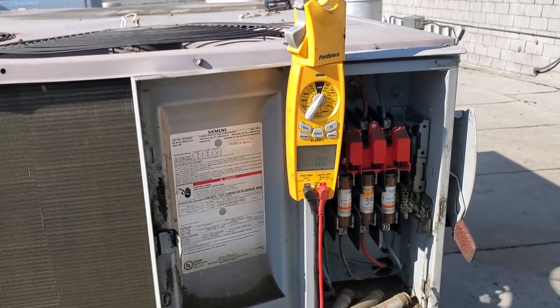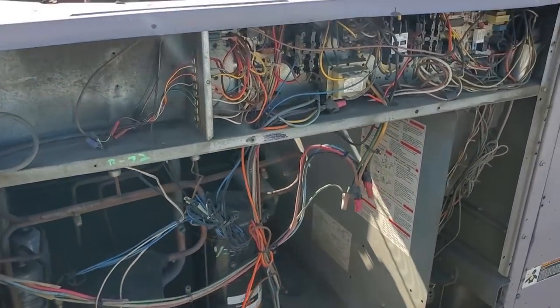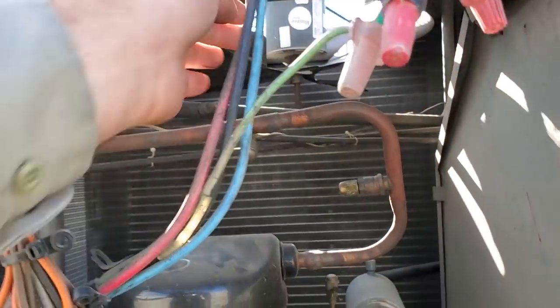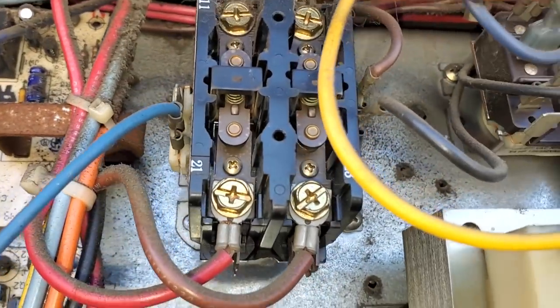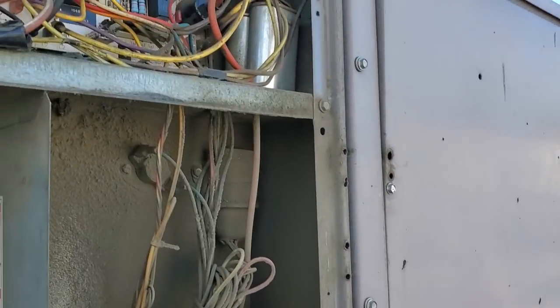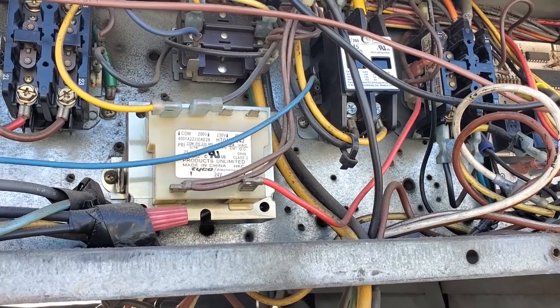It's line two. We're going to ohm everything out to ground — check everything to ground, spin all the motors and condenser fan motors before we try to turn anything on. That one spins, that one spins. Obviously we can't test the compressor until we turn on power. Looking at the contactors — they're not great, definitely some pitting there. We'll open up the blower, check the blower, check the capacitors, and check everything to ground before we try to turn anything on.